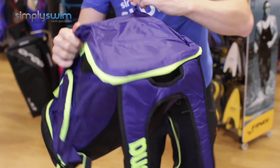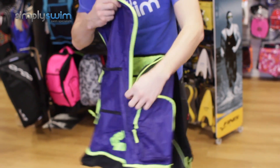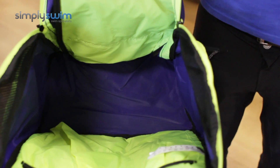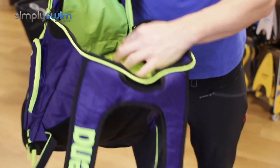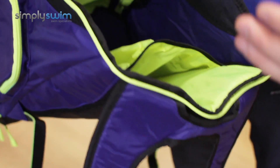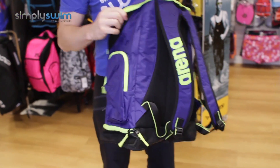Now let's take a look at the main section of the bag itself. It's just one big open space with mesh paneling on the sides for extra ventilation. The one feature worth noting is a separator on the back — if you've got a kickboard or anything like that, you can pop it in there and it just separates things nicely.